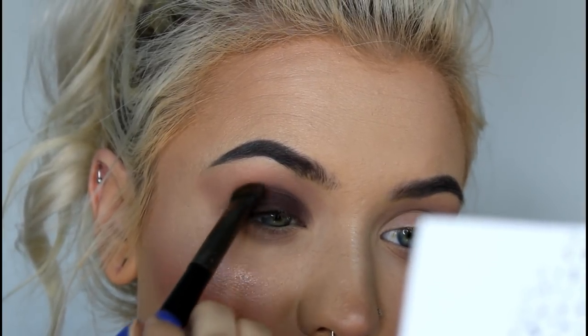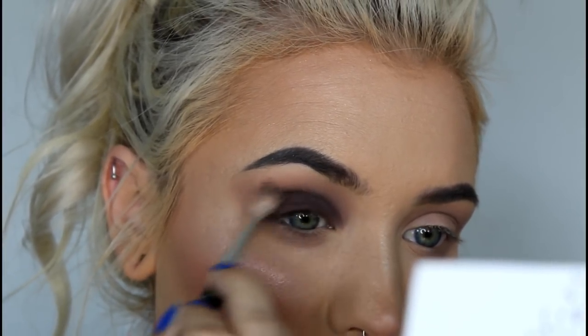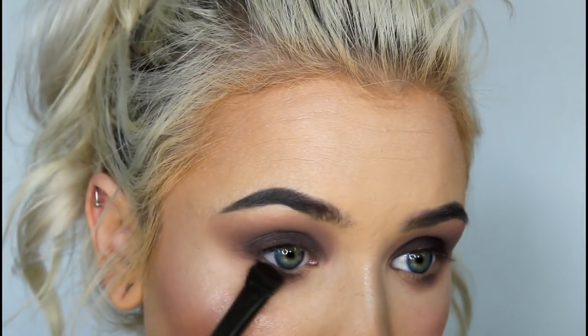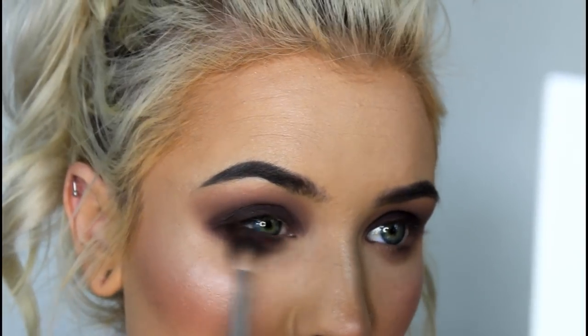And then I'm going to pack the shade Mojo on my lid, and I'm also going to blend that out with the shade Shhh again. So now I'm just continuing the same steps under my eye, and then I'm going to go in with the shade Temptress, and I'm going to pack that in my outer corner, kind of in a V shape to give it a little bit more of an edge, kind of like a wing.